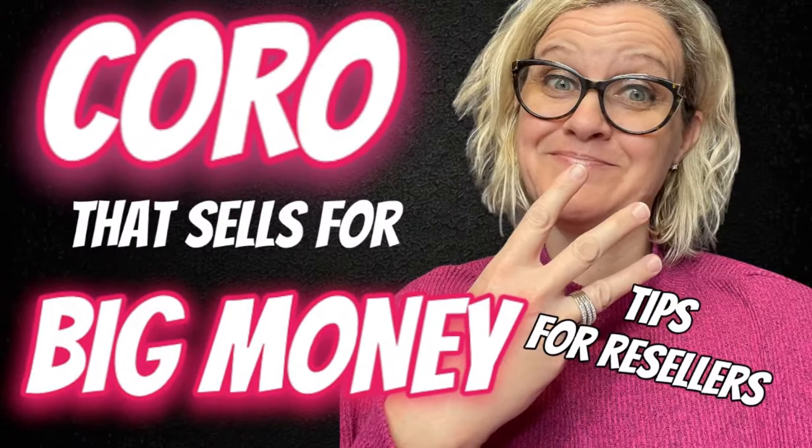In this video we're going to talk about the costume jewelry brand Coro. It's a big money jewelry brand and we're going to take a look at the markings on the back and some of the different things you need to look for.